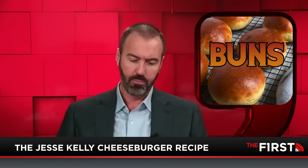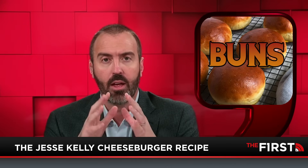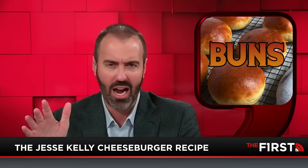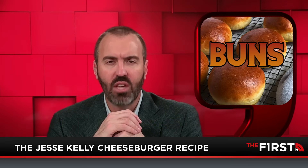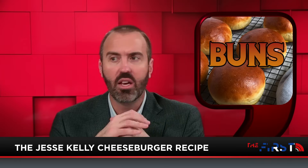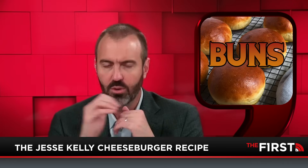Go to the grocery store. Go to the bun section first. The bun is not a side item, okay? I'm mortified by how often I see people in the hot dog hamburger bun section just walk by and grab the first pack and throw it in the cart. What? Finger the buns. Stop. Take some time and finger some buns in the bun section until you get the perfect set of buns. Put those in your cart.